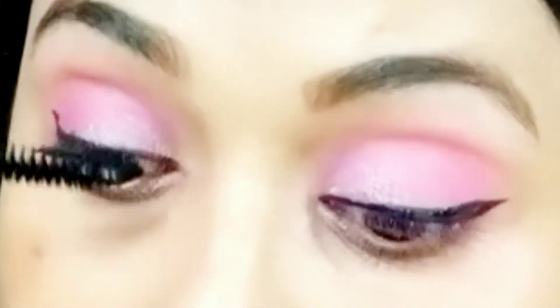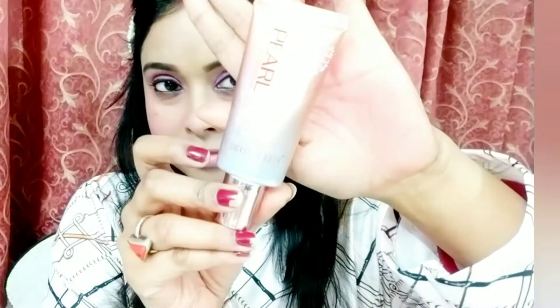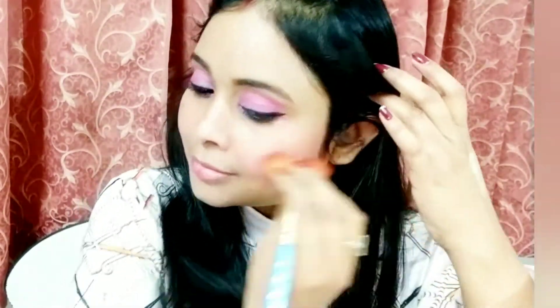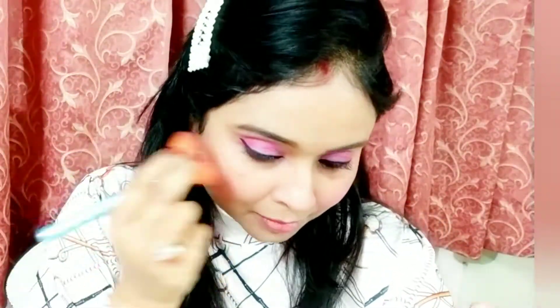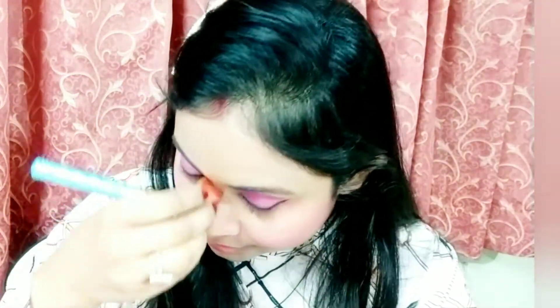Now for the eyeliner — today I won't apply it too loud, just a very simple and thin liner, which gives a better look. For winter parties like Christmas Day or New Year's party, pink makeup looks very nice. Now I'm applying highlighter — I'm using a liquid highlighter here, so your skin won't feel dry. Because it's a liquid highlighter, it will also moisturize your skin a little. Powder glitter is great in summer, but liquid highlighter is best in winter — do try it.